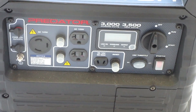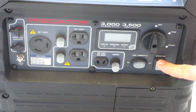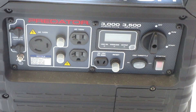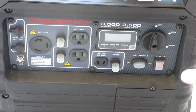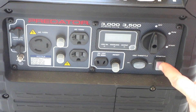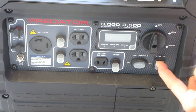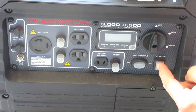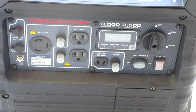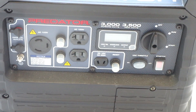This is the model that has electric start, and this is the starter button right here. I haven't turned the gas on yet or done anything. I guarantee you the battery is dead as a doornail — and sure enough, I hit the starter and just as I thought: nothing. The battery is dead, so I'm going to have to pull-start it.